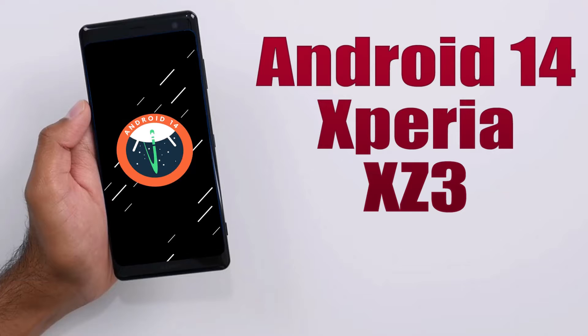Install Android 14 on Xperia XZ3 via AOSP ROM.